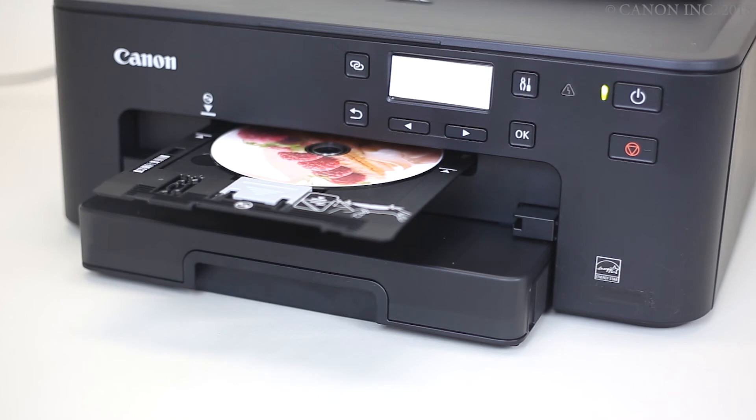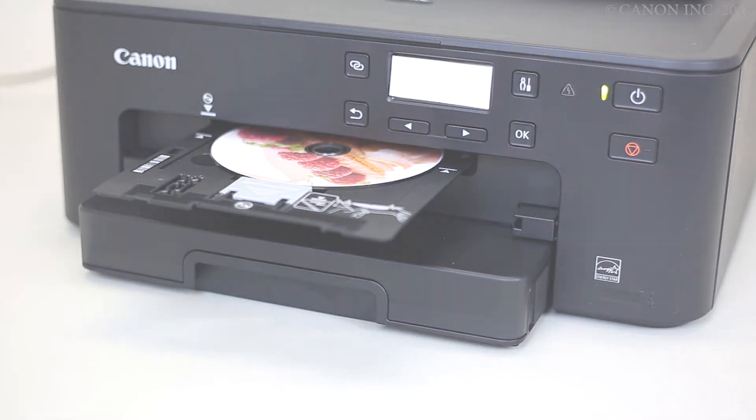The label printing from a Mac is now complete. Thank you for watching.